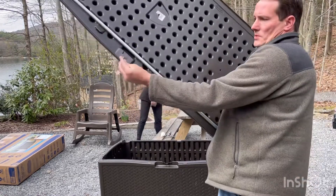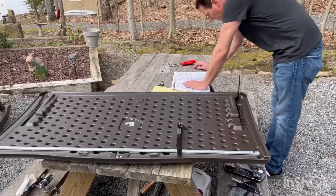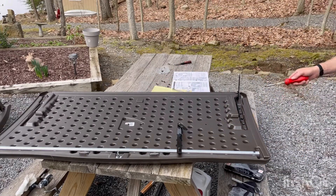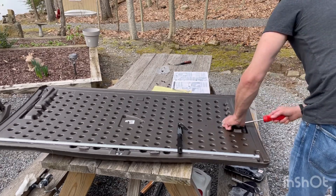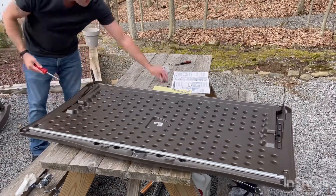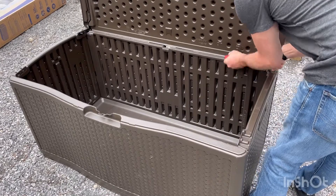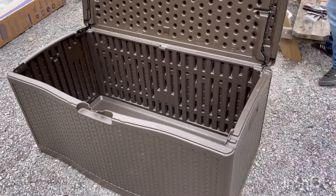There's a latch piece that goes on top here — slides right in, locks down. One, two, three, four screws on top — one, two, three, four. Perfect.